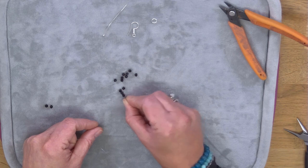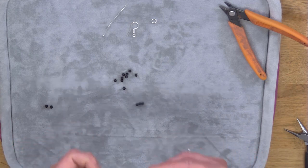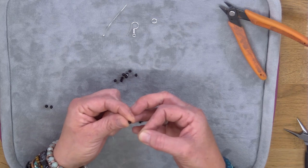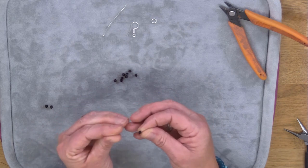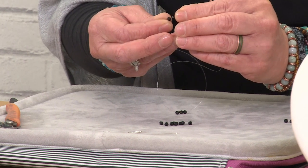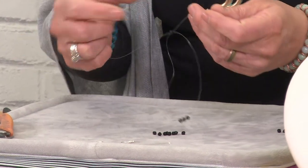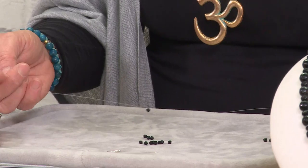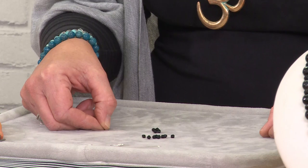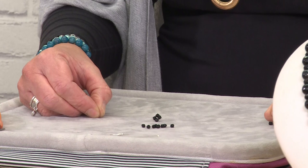First thing I'm going to do is thread three of my bicones onto the middle of the monofilament. Thread three onto the string, let them drop down to the centre, and then take either end of the monofilament and thread it through a fourth bicone — one end through one way and then the other end through the other way. Pull them through and try to keep it sitting centrally so you've got equal amount of thread on each side.